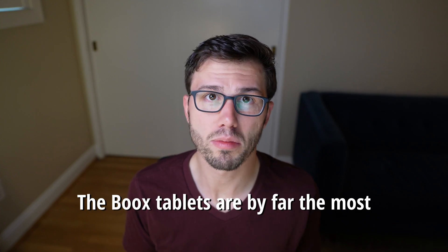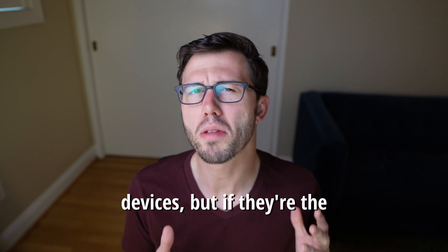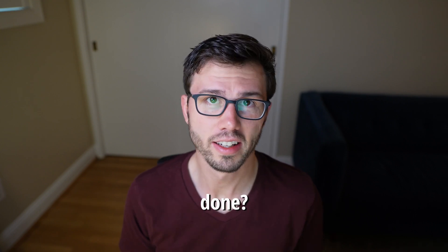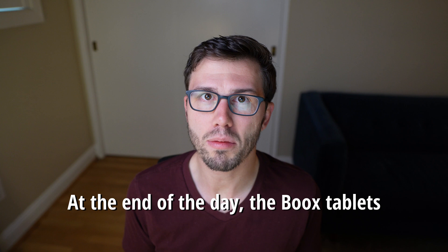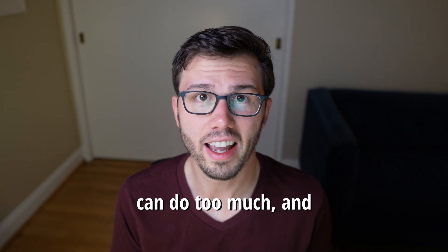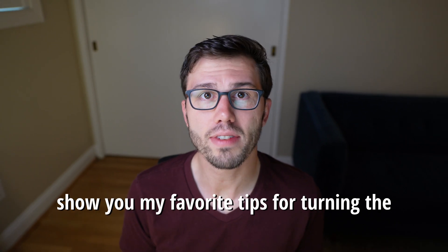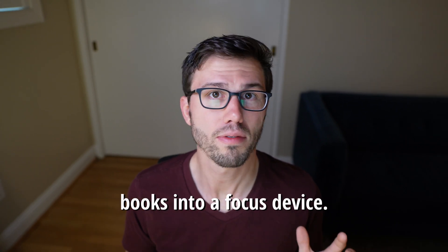Books tablets are by far the most capable of all e-ink devices, but if they're the most capable, why aren't they the ones that I always choose when it's time to get work done? At the end of the day, the Books tablets can do too much, and it's really easy to get distracted. But that ends today, because I'm going to show you my favorite tips for turning the Books into a focus device.